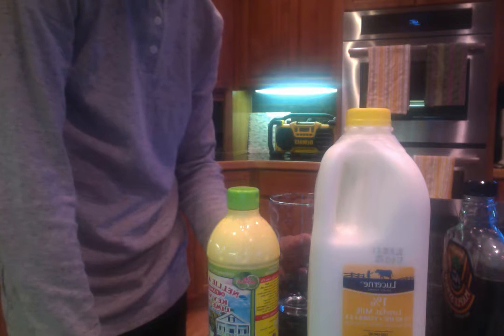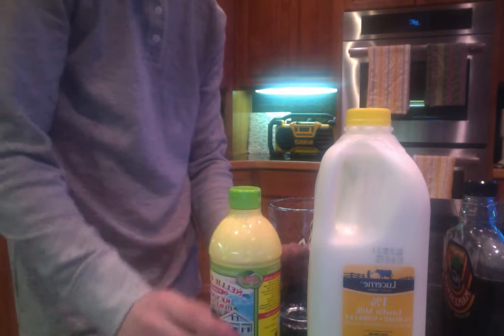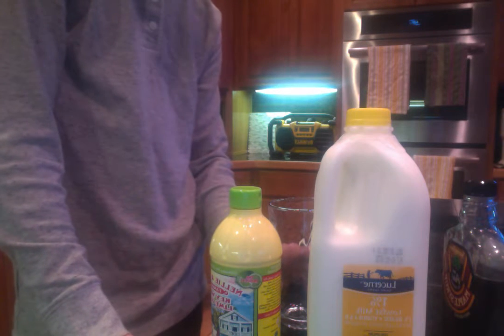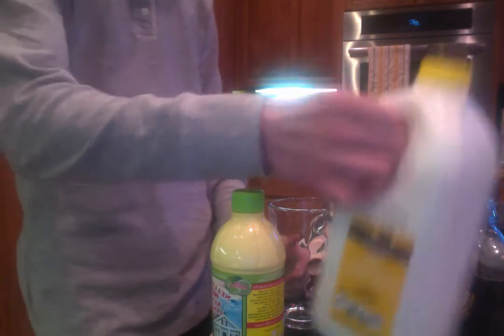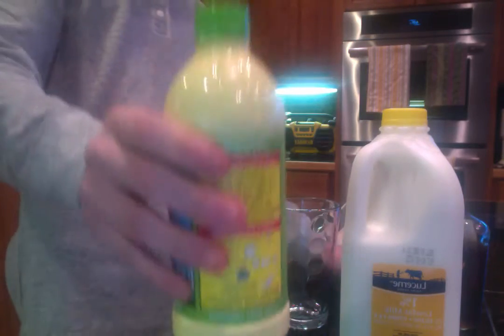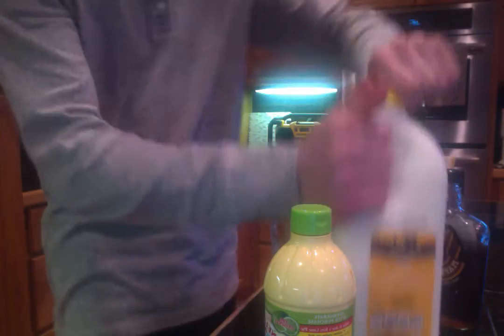Hey Lauren, this is a funny video for you and also to my fellow YouTubers on the internet. I am going to make the ugliest milk drink by using low-fat milk, maple syrup, and lime juice. Now let's begin.